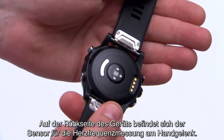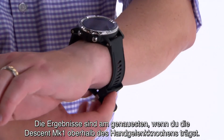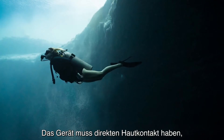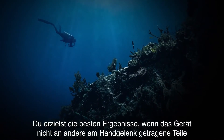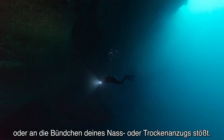On the back of your device is the wrist-based heart rate sensor. For the most accurate results, wear Descent Mark 1 above your wrist bone. It should be snug but comfortable. Keep in mind that the device must be worn over bare skin in order for the sensor to monitor heart rate. Don't allow the device to bump into other wrist-worn items or the cuffs of your wetsuit or dry suit.